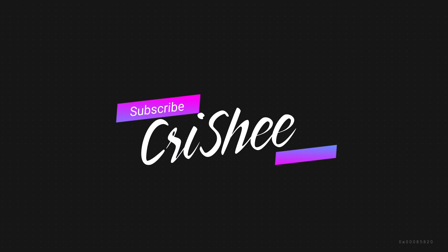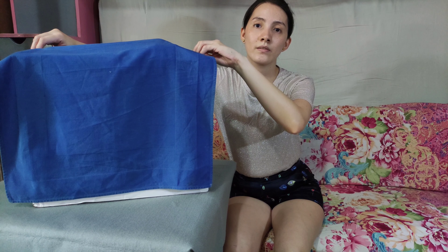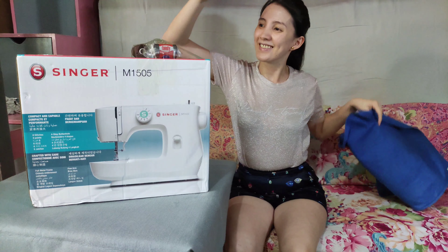Hi everyone! Today I'm going to show you and share with you the new toy. I'm going to put it in so that everyone will be excited. Are you ready? Let's do this! Let's open it! Let's go!